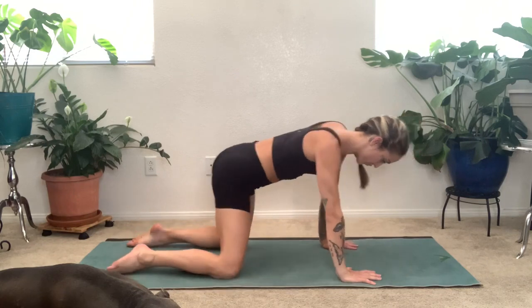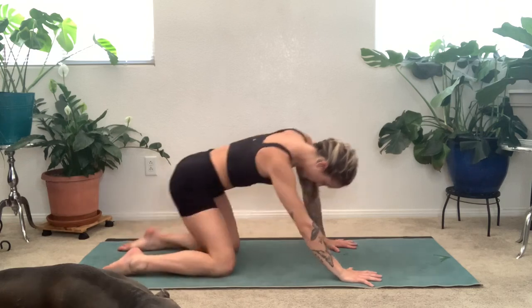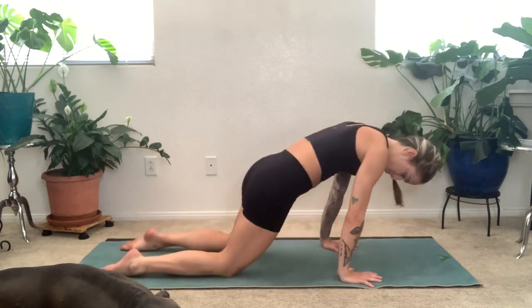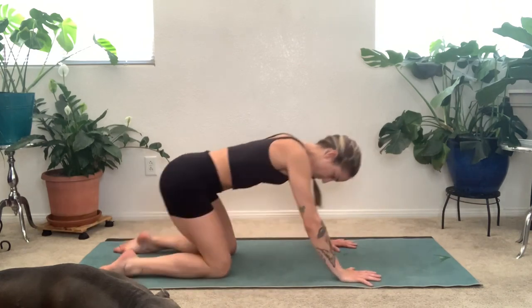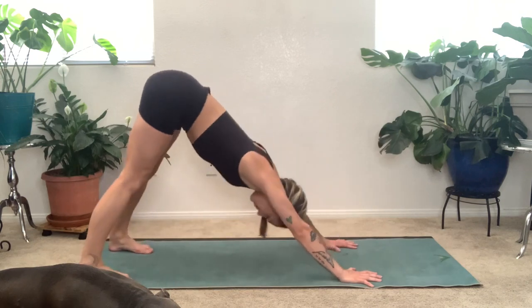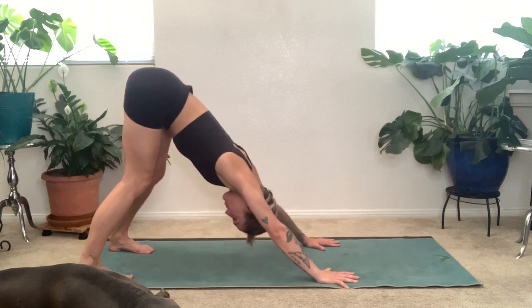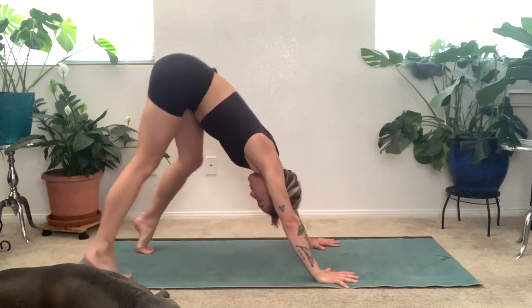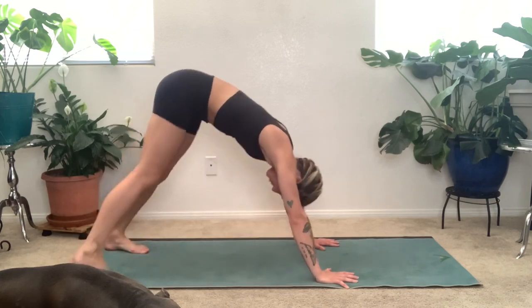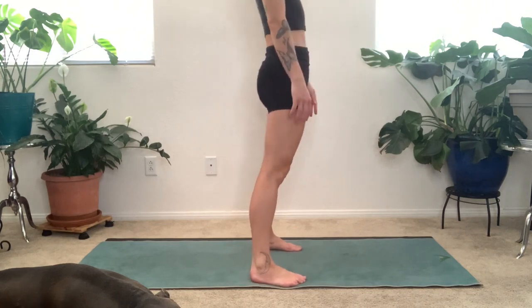Find your way to tabletop — all fours — and draw some circles with your hips. Keep your fingertips active. Circle around in one direction and then the other. Then we'll find down dog. Tuck the toes under, lift the hips, and start to pedal the heels. Make sure your fingertips are active, your shoulder blades around the outsides of the armpits, your head is just hanging. Knit up the ribs and pedal the heels, one and then the other, stretching the back of the legs. Then walk your hands to your feet or feet to hands and roll it up to standing.